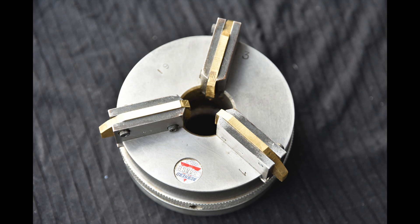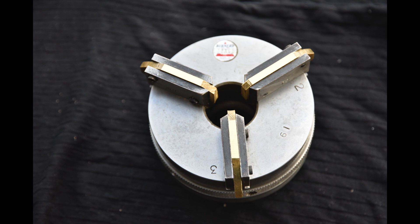I actually obtained this at a street market from a retired glass blower. They used it for holding round objects or round tubes of glass that they were blowing into round scientific equipment. I don't know what the jaws were made of because they were missing — they may have been made of asbestos, and that may be why they were removed. So I had to replace the jaw inserts with pieces of bronze, which you can see here.